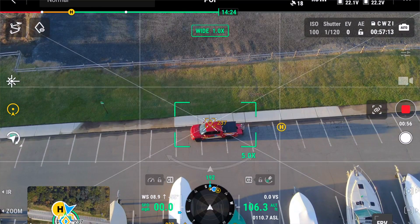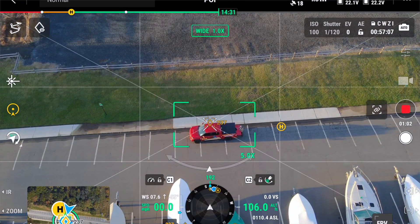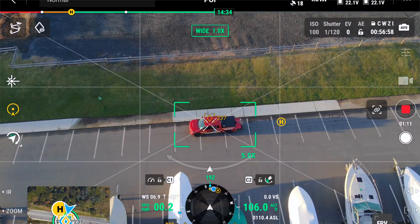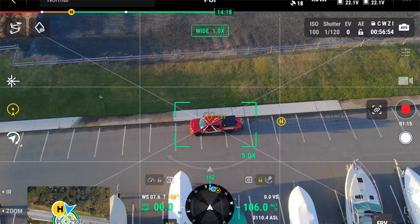The POI is now enabled if you look at the screen. Your C1 and C2 buttons are key right now. You want to set your gimbal at around 56 degrees. You can lock that in just by pressing the C2 button.